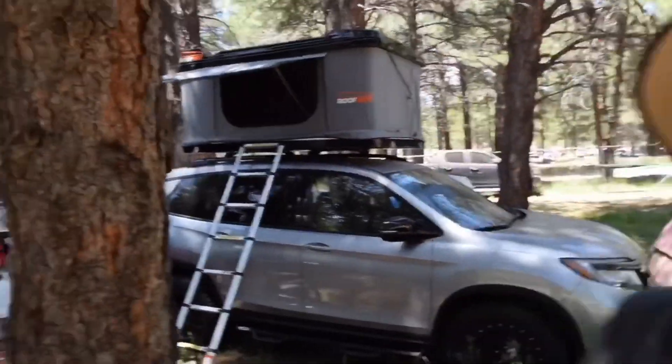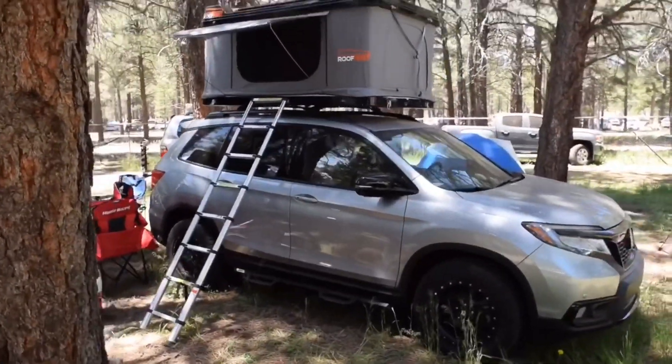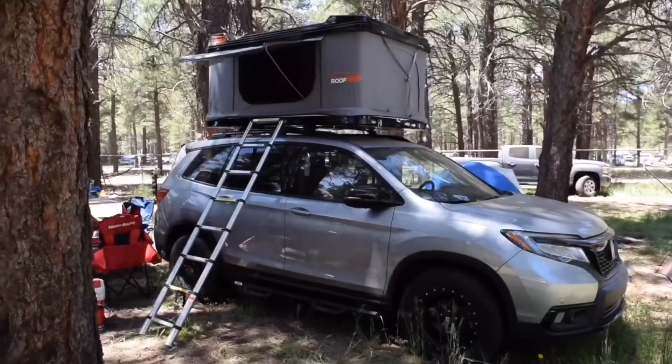With those things we're able to take this and make it a formidable overlander. We also coupled it with a Roof Nest rooftop tent. We've been using those since our SEMA build last year and had great experiences. So that's our build — you can see it in all of its glory.